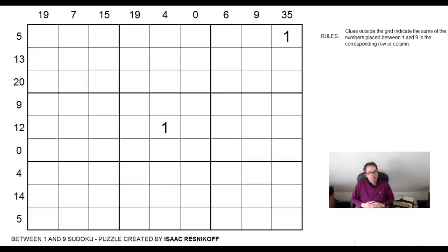Hello, welcome back to Cracking the Cryptic, where today we've got something a bit different that I think will please a lot of you. We've had a lot of requests on the channel for more of these Between One and Nine Sudokus — they're clearly a very popular variant. Today we're going to showcase a viewer puzzle. Isaac Reznikov sent us this via our Twitter account; it's apparently his first ever attempt at composing a Sudoku.